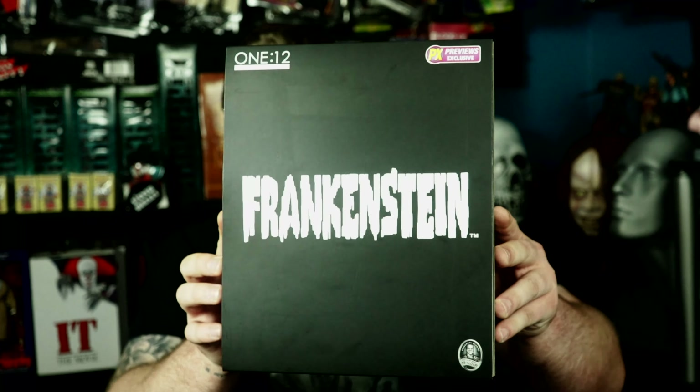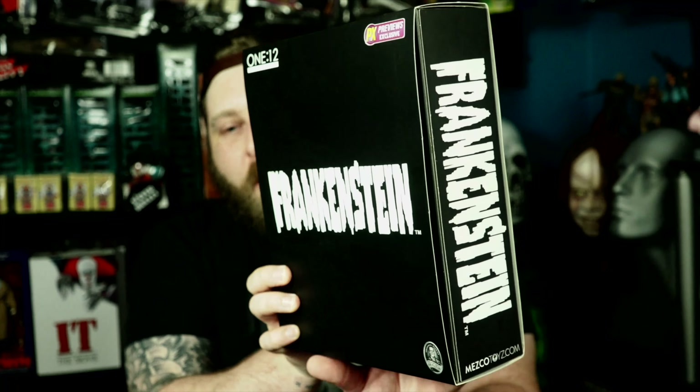I'm your host Aaron Mitchell and on today's video we are going to be unboxing the 2016 Mezco ONE:12 PX exclusive Frankenstein figure. I'm really excited about this — I've been looking at this for a while.